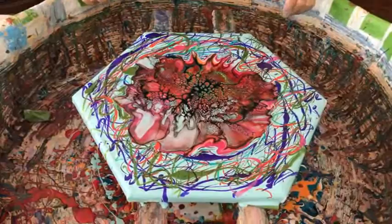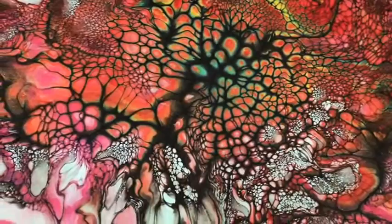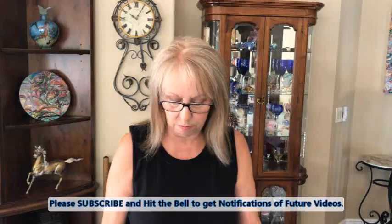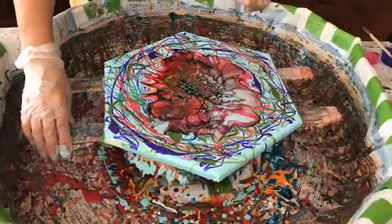They're still coming up. In the meantime, everybody, if you haven't subscribed to our channel, please subscribe. When these other paintings that I've done are dry, I'm going to show them because today I'm going to be doing varnish and resin both. Stay tuned for the dried pieces because a lot of people want to see them dry.